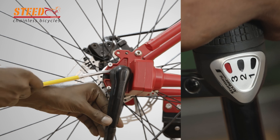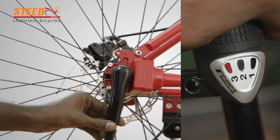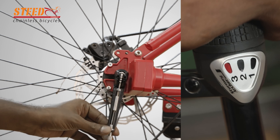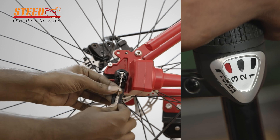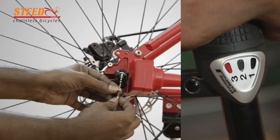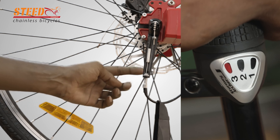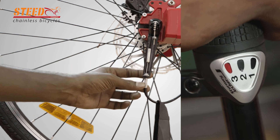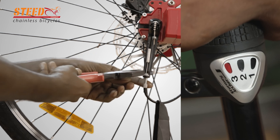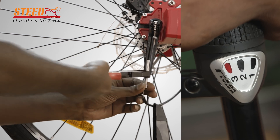Remove the gear chain full cover by using a screwdriver. Loosen the lock nut on the chain side and separate the chain and cable.